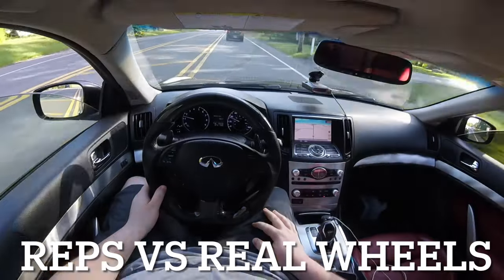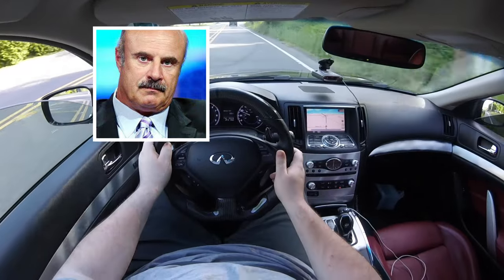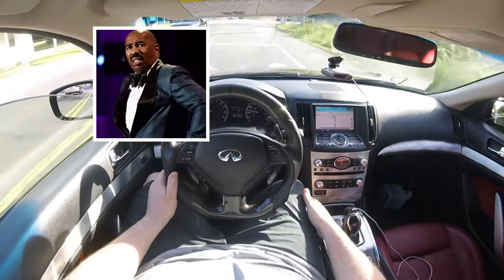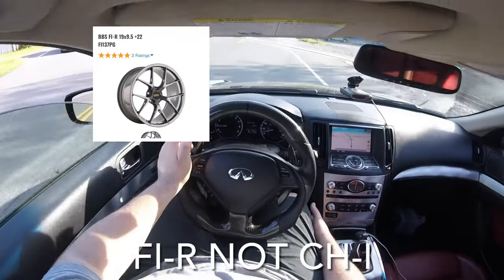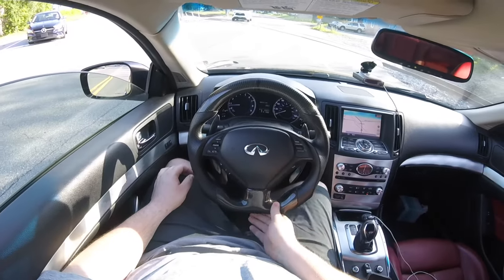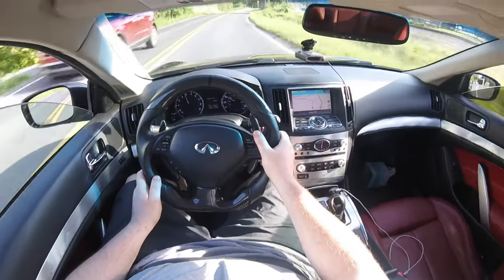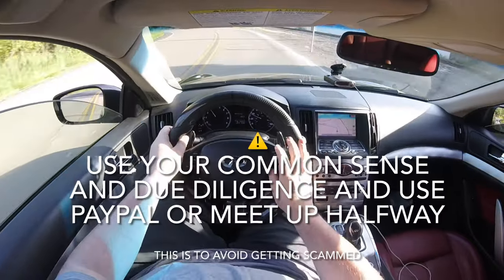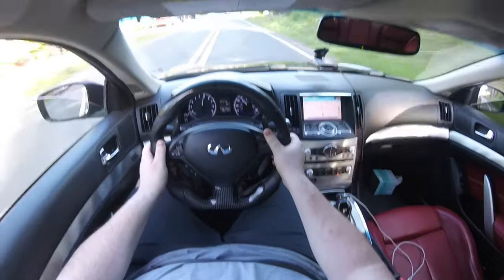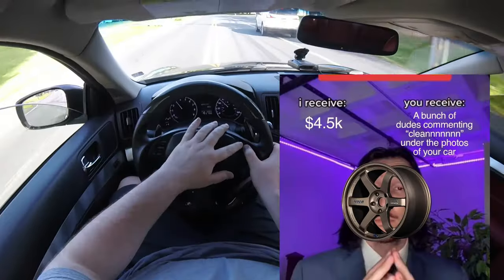When people ask about the difference between rep and real wheels — I avoid XXR, JNC, Avid1, etc. My ESRs are not real wheels; they're based on the BBS Chi design. But I didn't overpay — I found them on Facebook Marketplace in 2020 for under $600 for a whole brand new set. There are great marketplace deals out there, you just have to filter through the scammers and do your due diligence. Bottom line: don't fake it till you make it, because real car guys will spot the difference between a real TE37 and a replica.